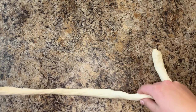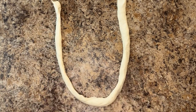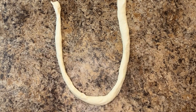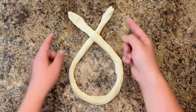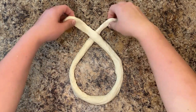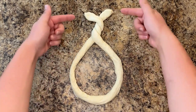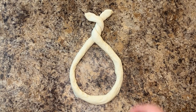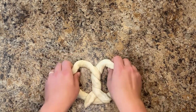To shape the pretzels, take your rope and form a U. Cross the two ends over each other so that your shape becomes like that of a fish. Repeat this one to two more times for your pretzel's middle twist. Last, bring the top down to the bottom, completing the pretzel shape. Repeat with the remaining dough portions.